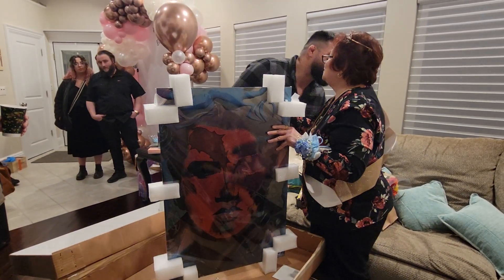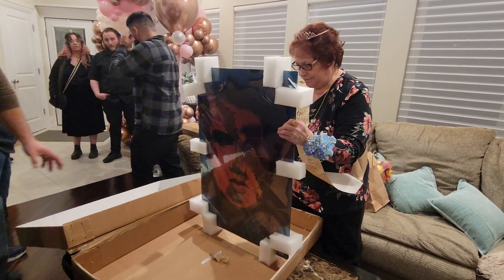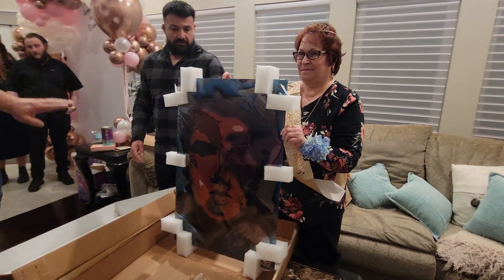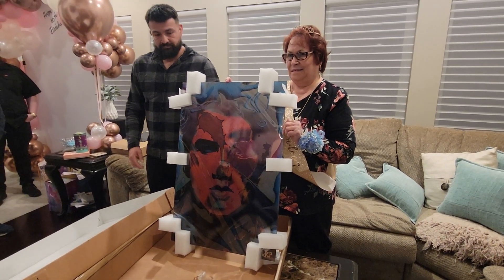Just face it towards us and we can get a picture with you with that. That's very nice. Tilt it back a little. Right there. Beautiful.